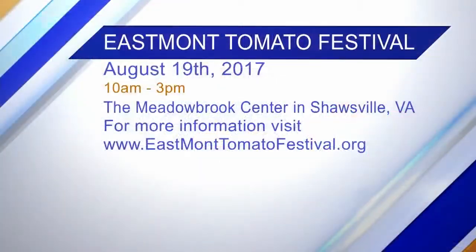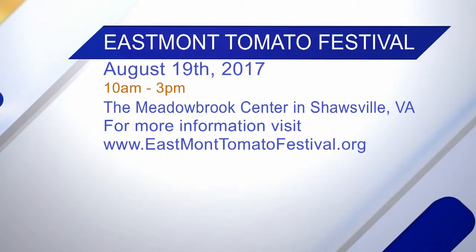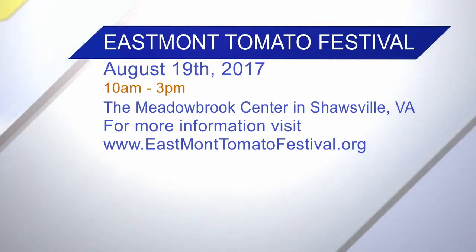The event is at the Meadowbrook Center in Shawlsville and it's from 10 to 3. We just want you all to come and enjoy yourself — there's something for everybody. Come on out for fried green tomatoes galore!